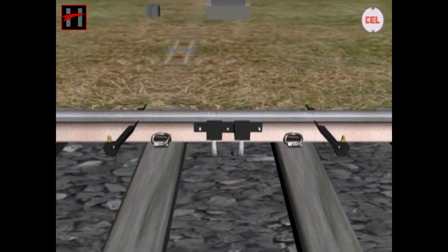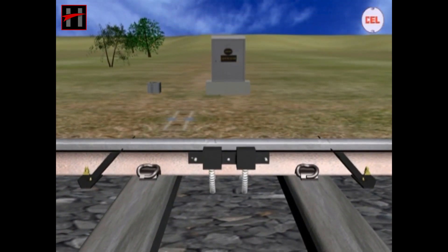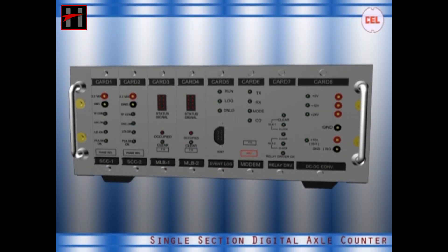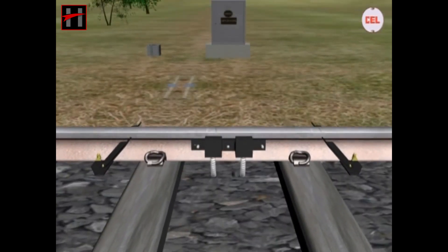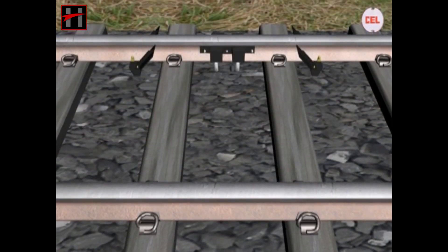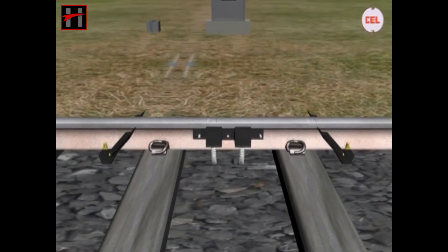Let us explain the principle of working of the digital axle counter system with the help of three-dimensional computer modeling and animation. The system consists of two pairs of web-mounted TX and RX axle detectors fitted at each end of the section.